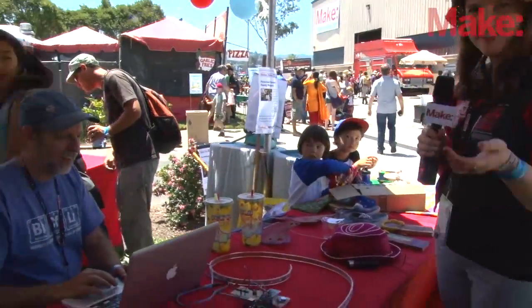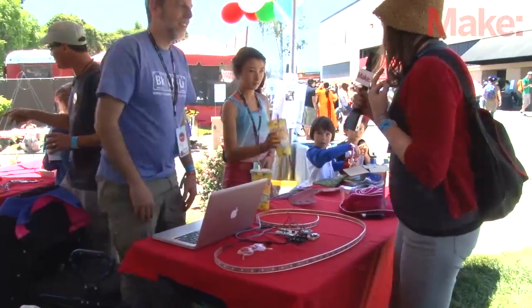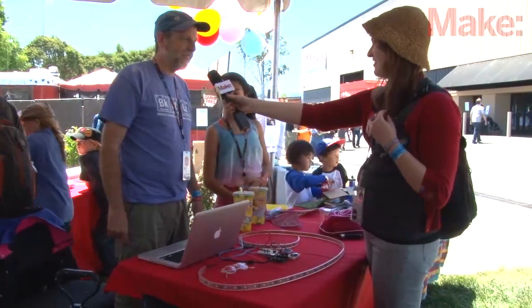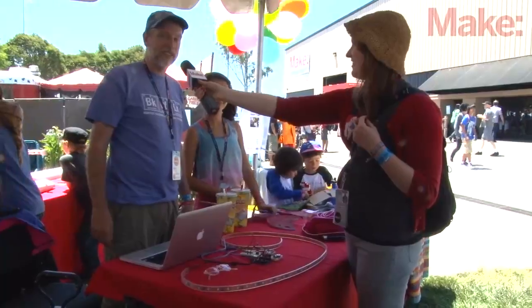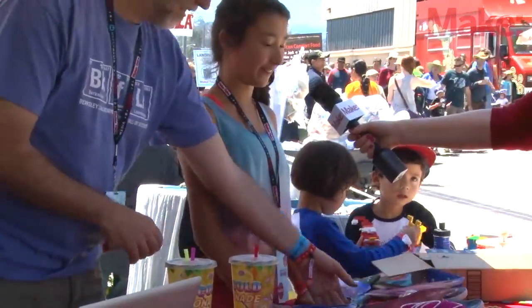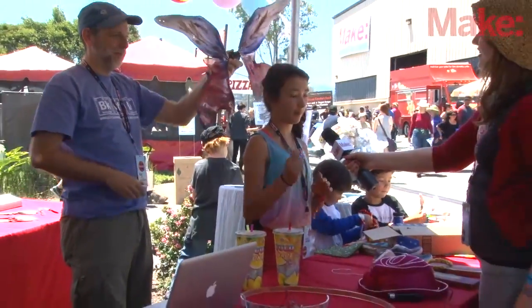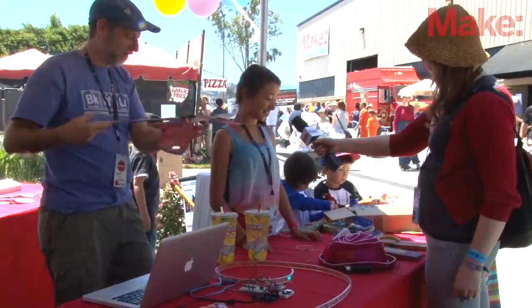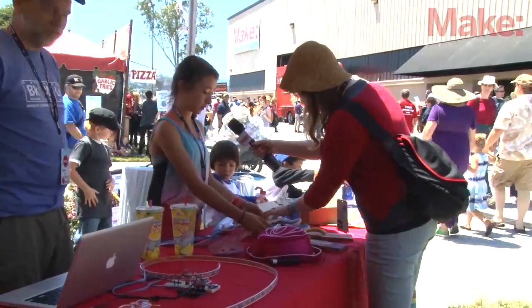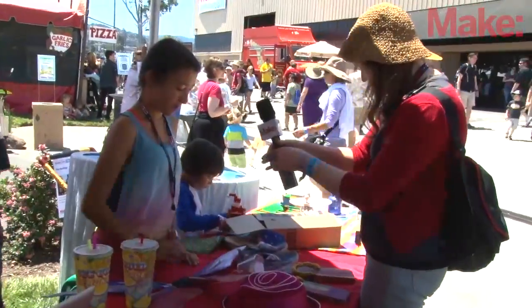Hi, my name's Laura, I'm with Make, and we've got the live streaming camera here. Is it okay if I ask you a few questions? I'm Kurt Fleischer, and this is a series of projects by myself and my family — we call it the Fleischer-Yamamoto Family Projects. I made some butterfly wings; originally they were supposed to be remote controlled, but I didn't really get to that point. I took coat hangers, bent them, stretched old stockings over them, and painted them with acrylic paints. And these are like incense sticks — I just poked them in.